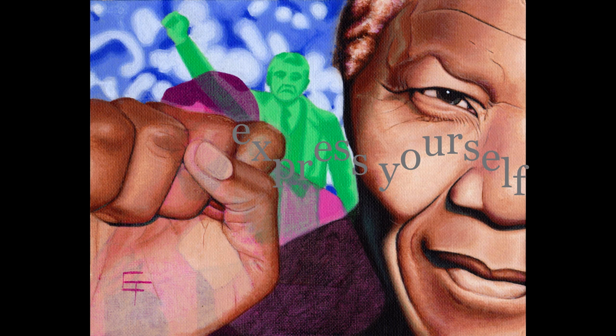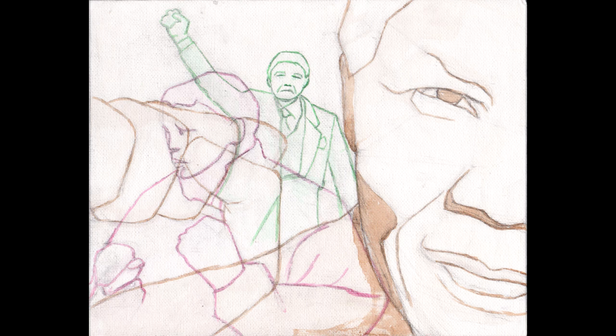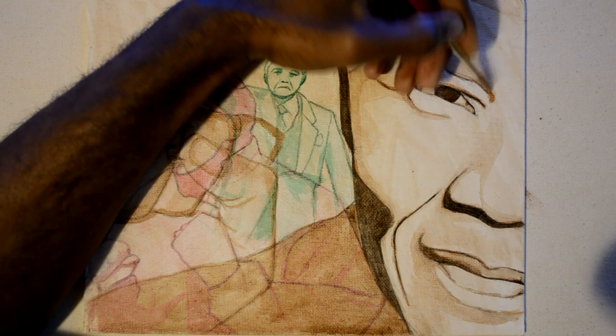Welcome to Color Harmony. My name is Eric Francis. Today we're going to talk about layering. We begin by making a drawing on canvas, we outline it, we then give it an umbra wash, and we're ready to begin. Let's go.